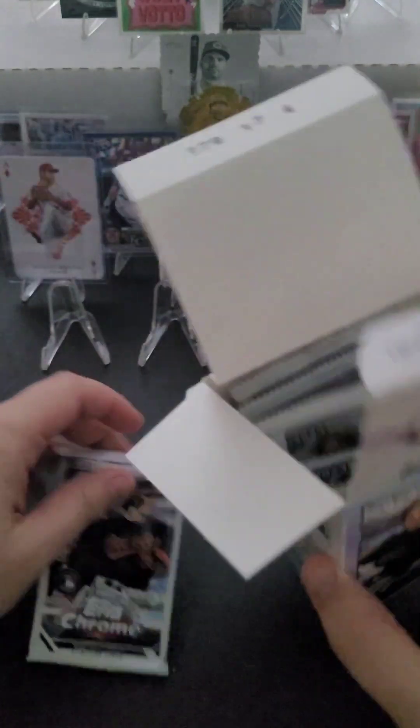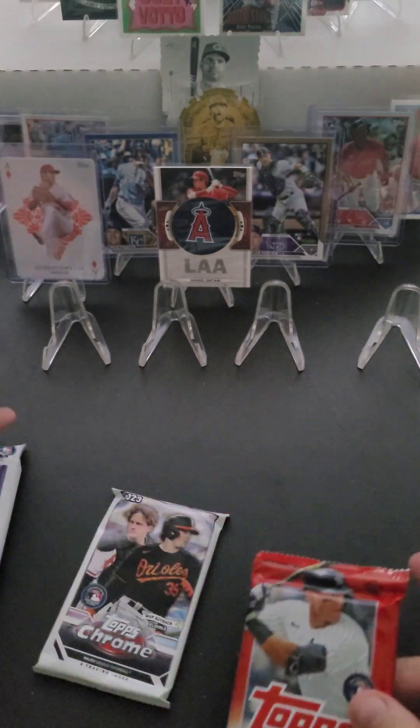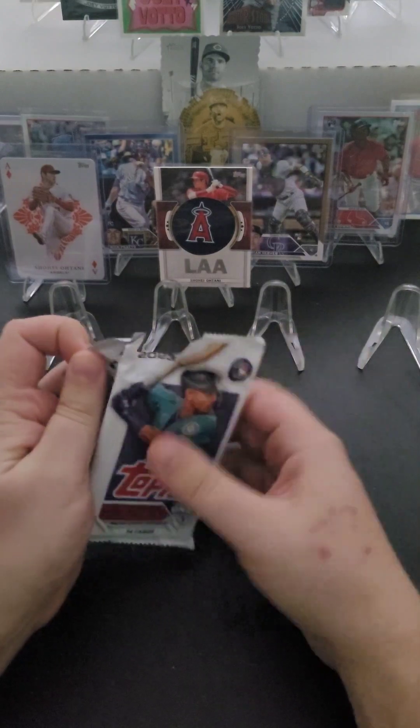I'll just randomly pick one of these packs. So I think we're going to go ahead and open Series 1, Series 2, Chrome, and then the silver pack today too. So this is going to be quite a bit bigger than usual, but it should still be fun.